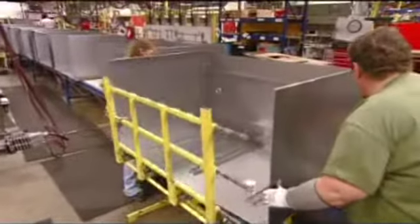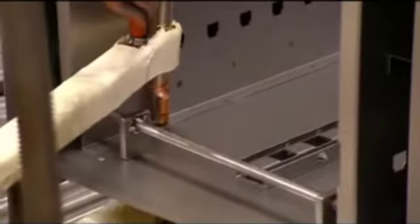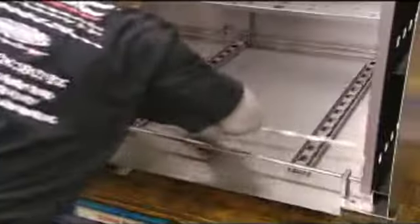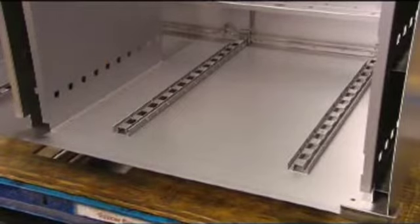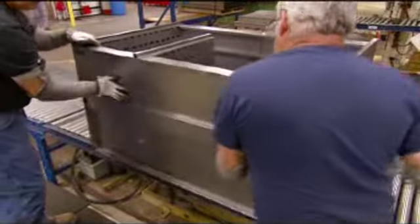They turn the cabinet around and, working from the open front, slide the lock bars into their slots. Then they build the front framework and weld ledges for the drawers to the support grid. They add a panel to the bottom end of the cabinet and weld the entire perimeter.